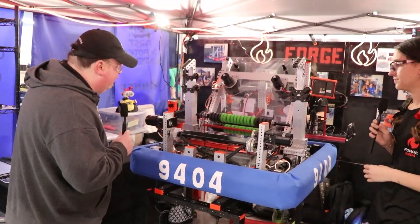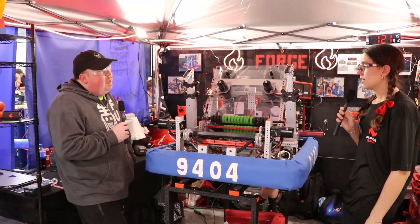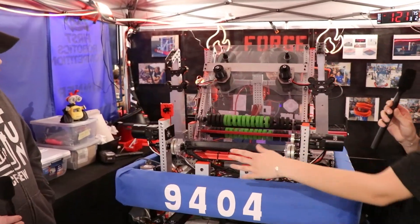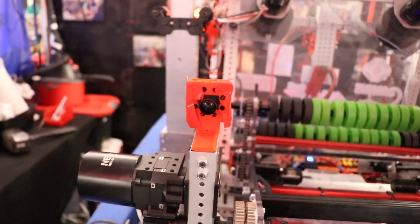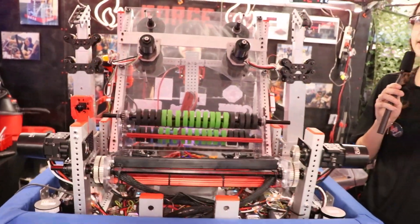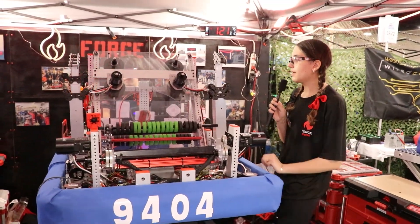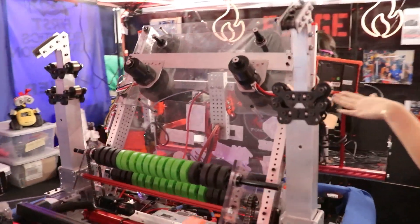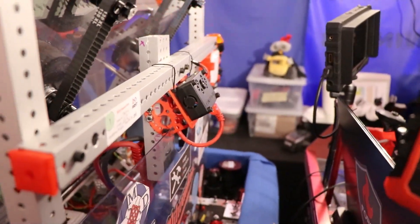Very impressive, especially for a rookie year. I do see you have a camera here — have you guys been working on any camera tracking? Yes, we use our front camera in general because we can see the whole front of our robot, and also if we're behind the stage and can't see. We also have our Limelight in the back of the robot that helps with tracking, and it also serves as a second camera for the other side of the robot.